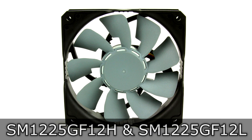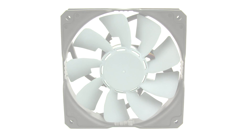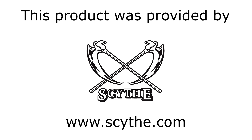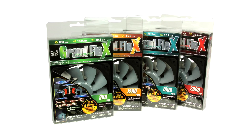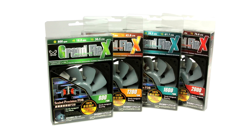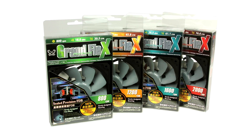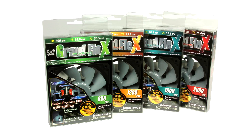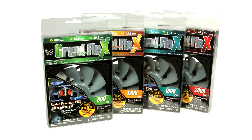These fans look a little bit different, and therefore I thought a review would be interesting. Before I move on, I'd like to thank Scythe for providing these products. Scythe offers four different versions of their Grand Flex fans: the 800 RPM very silent version, 1200 RPM, 1600 RPM, and the best performing one, the 2000 RPM model, which will also be the loudest.